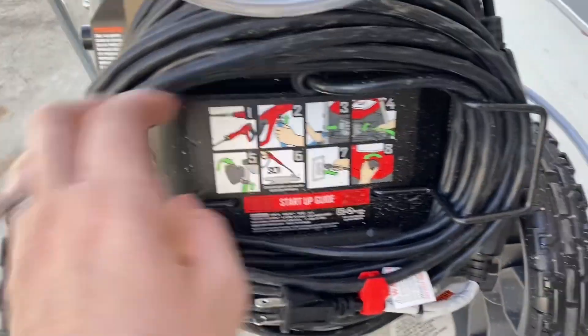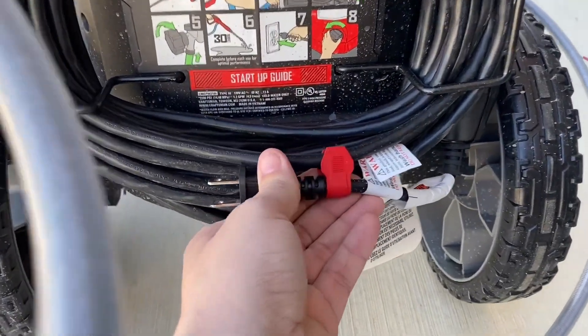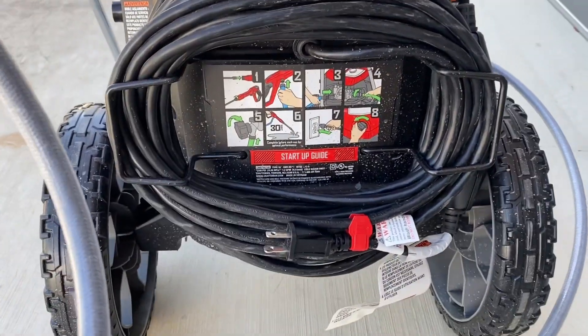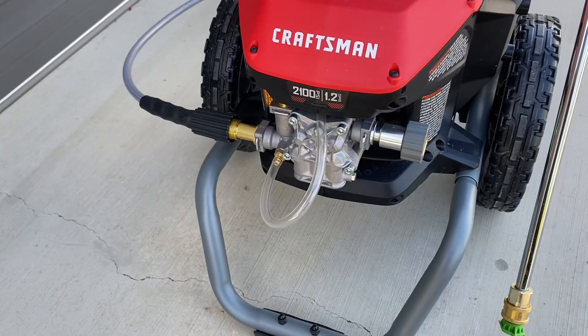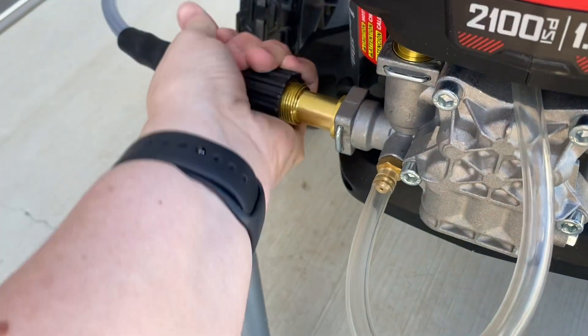Located below the hose spot is the power cord spot. It also has those black bars so that you can easily wrap it around to keep it from tangling, and a little red clip so that you don't drag the power cord around. There are also easy instructions on how to start up the power washer, which is really nice so you don't have to go search for the instruction booklet or google it.